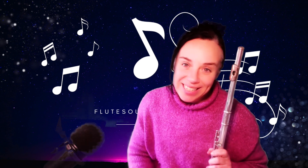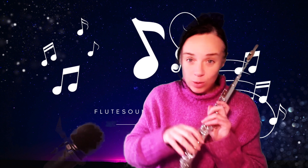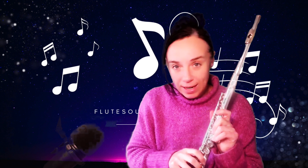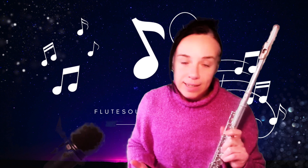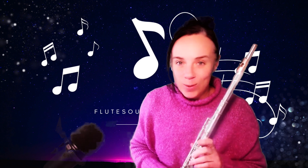Hello flute players of the world, my name is Liz and today I want to talk about right hand technique problems — mainly the position of the thumb, and also the fifth and fourth fingers. At the end of this video I'm going to give you a technical exercise that addresses these problems, but not just a boring drill repeated over and over — it actually has a cinematic soundtrack behind it to make it more interesting.